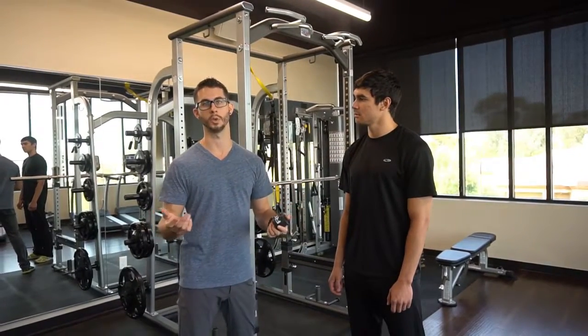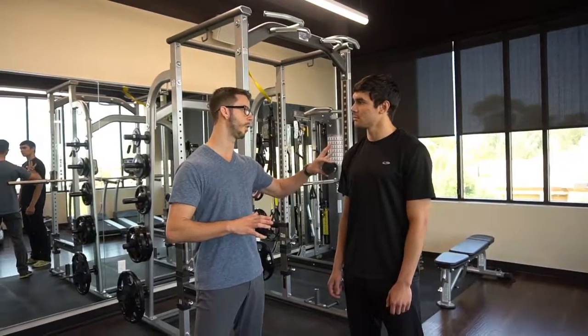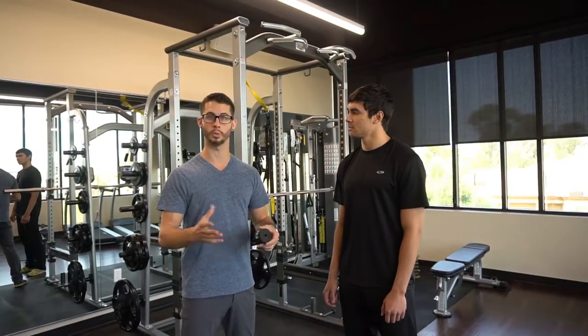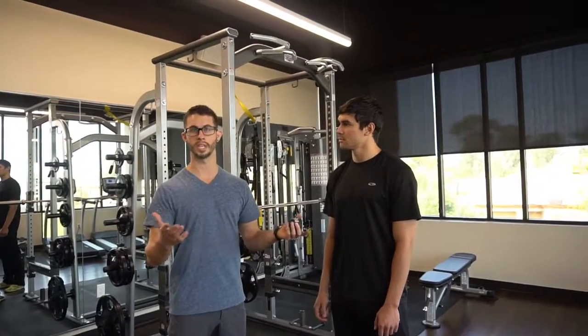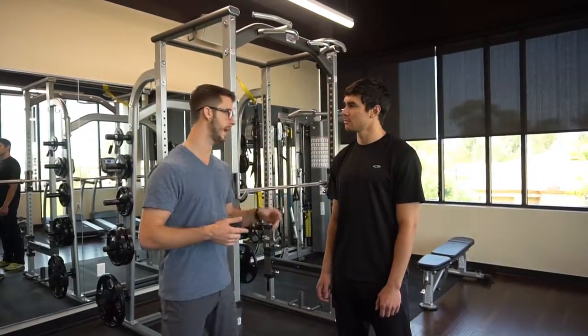I talk to a lot of athletes who don't have any diagnosed tears on any imaging and don't really seem to have any structural problems, but they're still having pain through a certain range of motion or movement. So we want to look at addressing how the tissues are sliding, whether there are any constriction injuries through the nerves. NMF flossing is one of the ways we can address that.